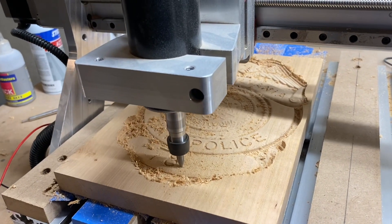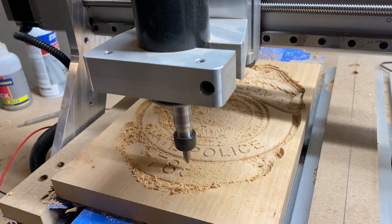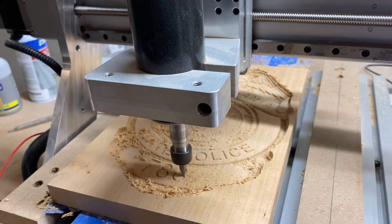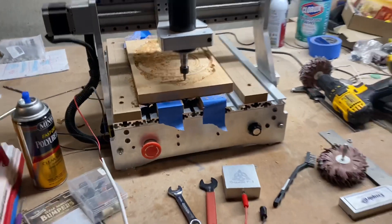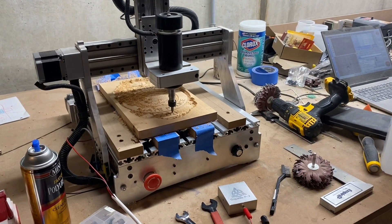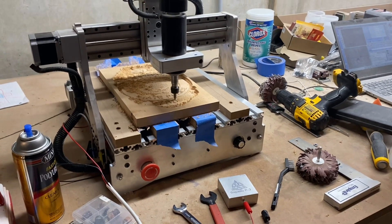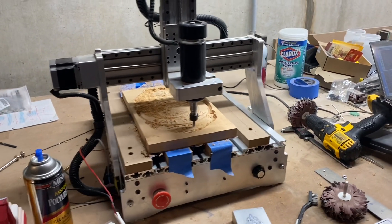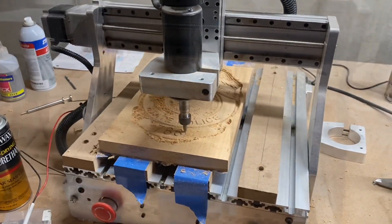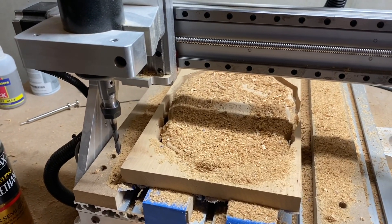Then I'll go back to a quarter-inch end mill and we'll cut out the actual shape — and that'll be it. It's definitely a small little machine but it packs a punch. The things I would change: swap out the waste board and change out the spindle to something a little bit more powerful. I have a bigger spindle here for that, but that's for another day.